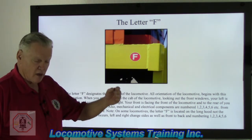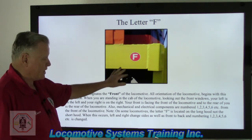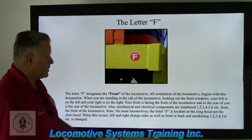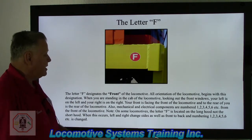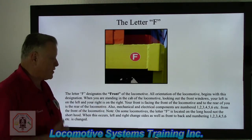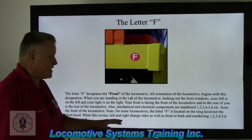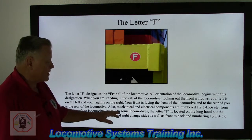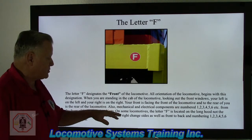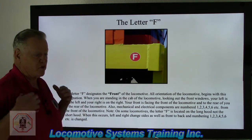Traction motor numbering: number one traction motor is closest to the letter F, then two, three, four, five, six. The letter F designates the front of the locomotive and all orientation begins with this designation. Mechanical and electrical components are numbered one through six from the front. Note: on some locomotives the letter F is located on the long hood end, not the short hood end. When this occurs, left and right changes, as well as front to back, and the component numbering changes as well.